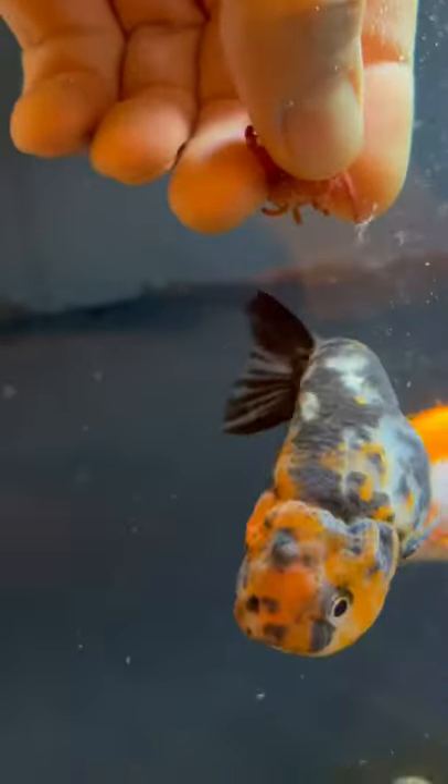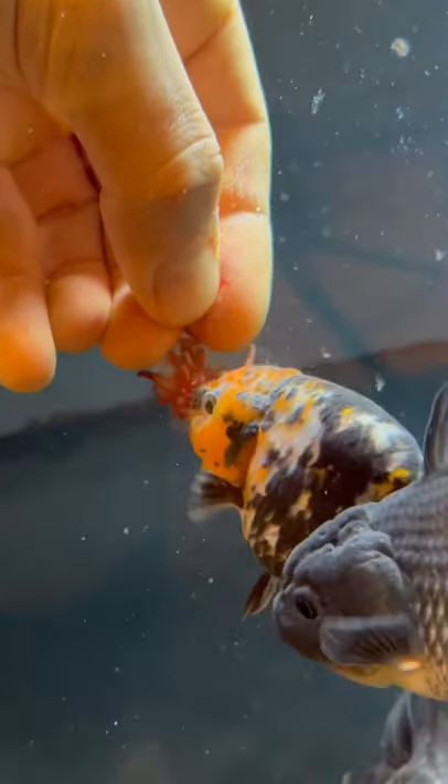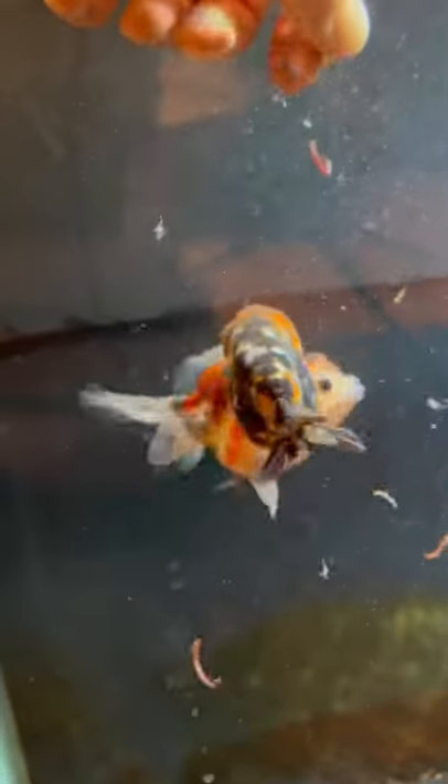I like to feed the frozen bloodworms. There are also freeze-dried bloodworms out there, but freeze-dried bloodworms tend to give them a little more gas. There are also live bloodworms, but there is a risk of the live bloodworms carrying parasites — but it is a good option too.